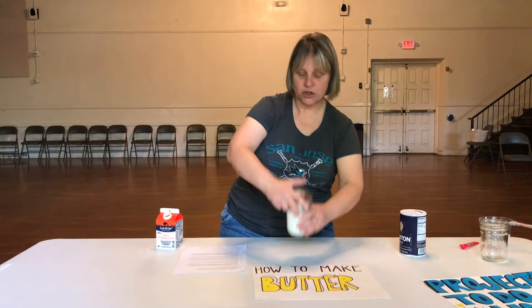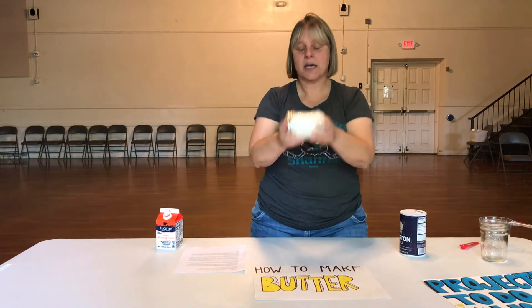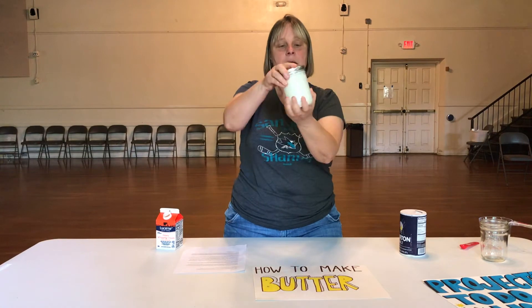Then you want to shake it for about five to ten minutes. The more you shake it, the faster it will make butter.